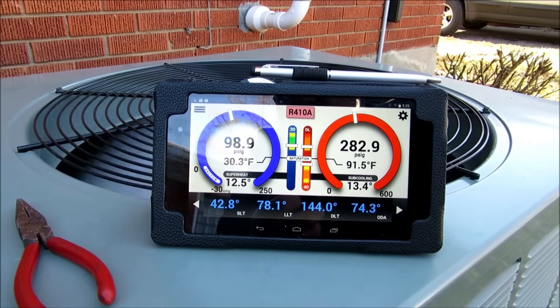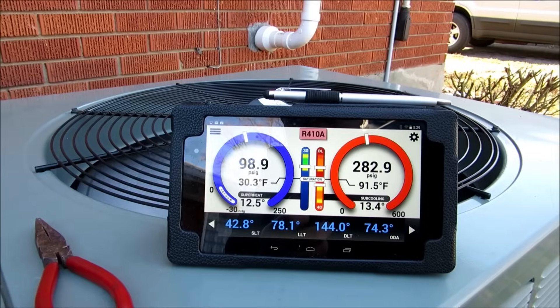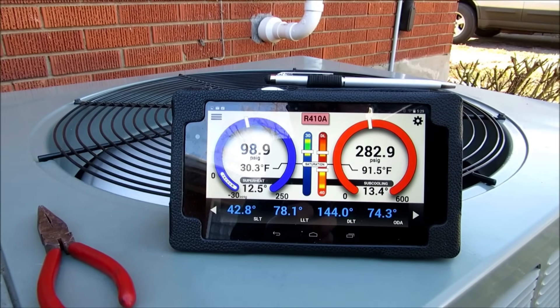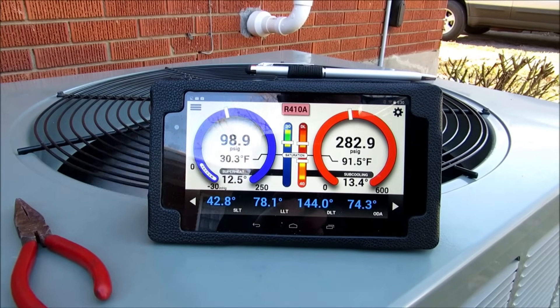I believe it was just from that leaky cap there. What I'll do is actually tighten up the Schrader if I can, and then I've got some brand new caps with O-rings — I'll Nylog them real good. We are going to be coming back in a month or so for maintenance as soon as it really warms up to wash the unit out real good, but as you can see it's pretty clean.